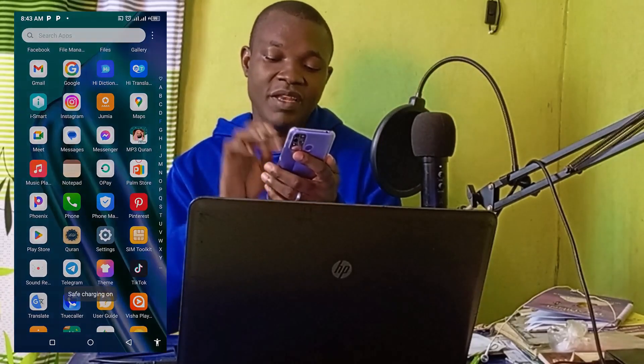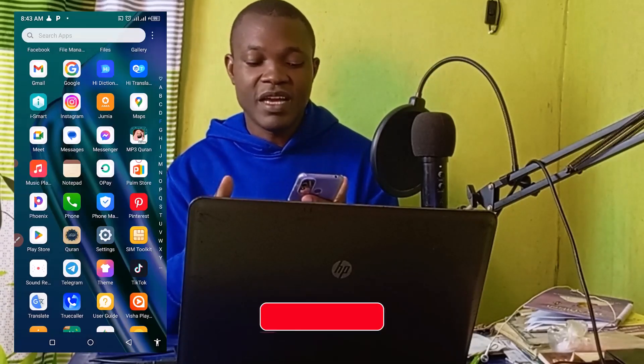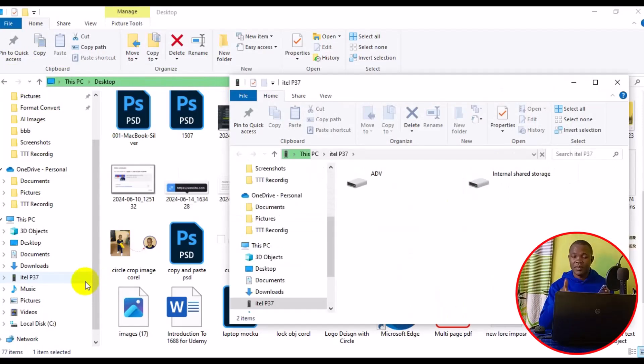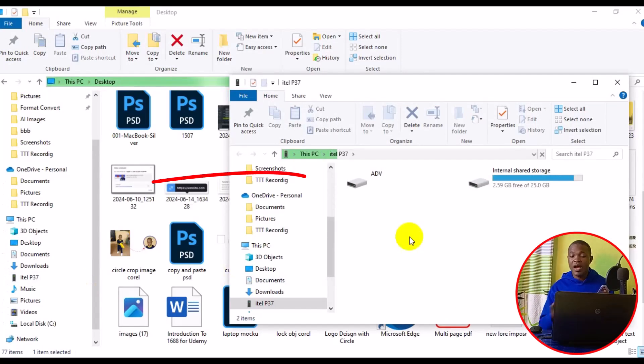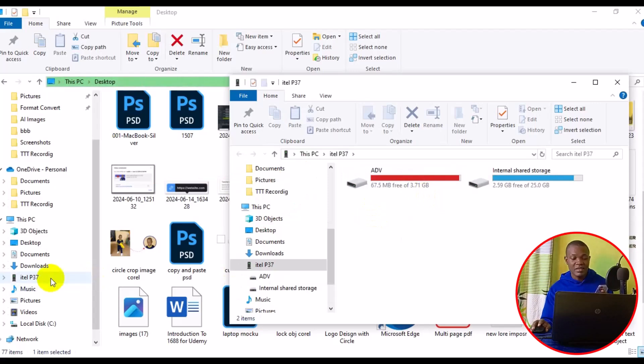From the pop-up box on your phone, select 'Media Device.' Once you do that, your phone will automatically be connected to your PC. You'll see the phone details appear on your PC — in this case, I have two drives on this phone. The phone name will also be visible in the sidebar of your file explorer.